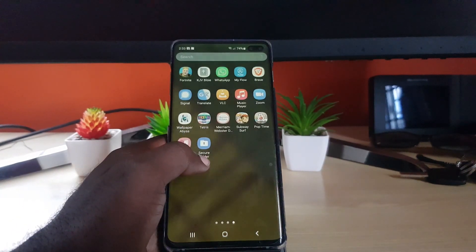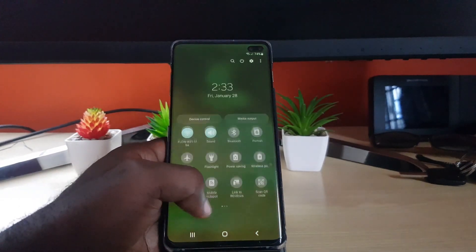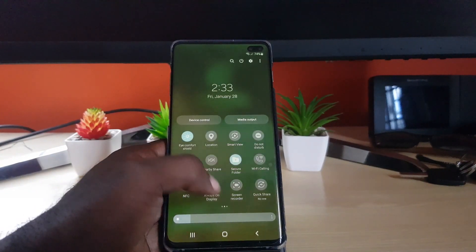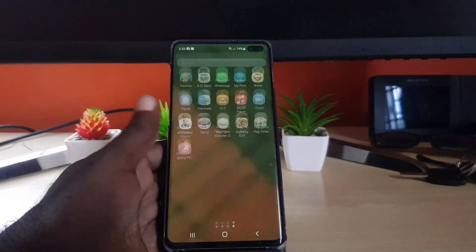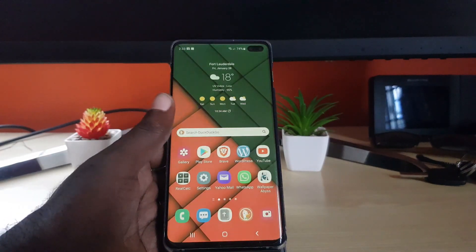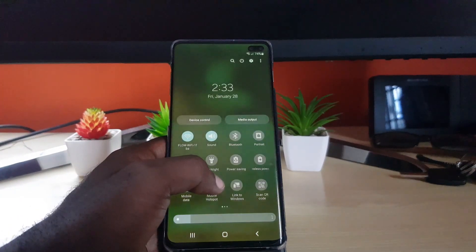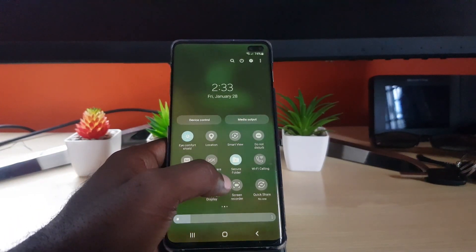Once it's on, you should see the icon appear. To make it disappear or be invisible, it's a simple matter of going ahead and turning off the feature — and as you can see, it is now disabled and the folder icon is gone. That's quite convenient. Let me just turn it back on and open up the Secure Folder to show you what's going on.